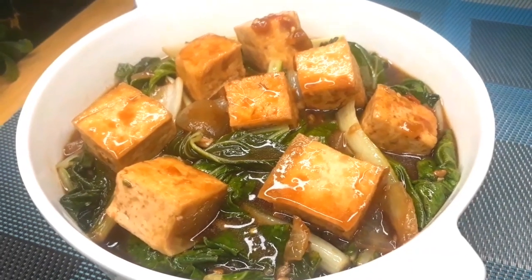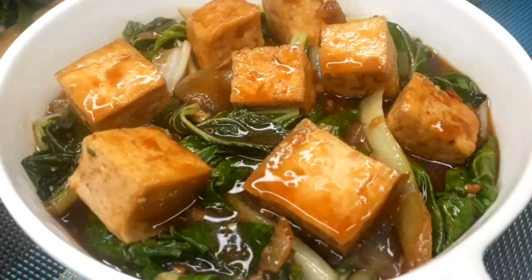This dish is very budget-friendly as it cost me only 30 pesos to make this recipe.